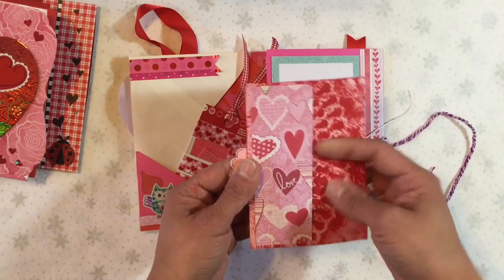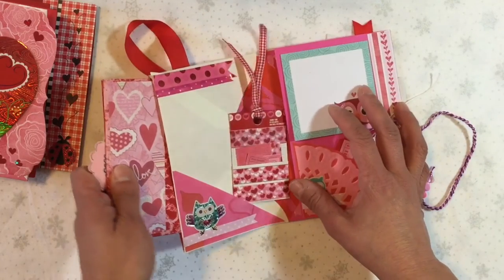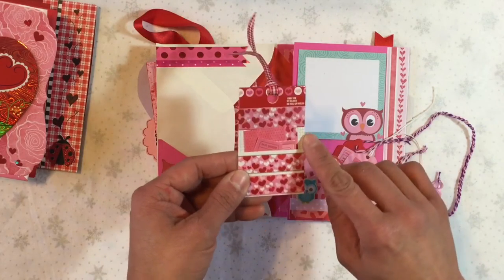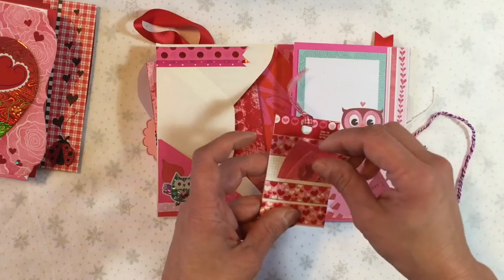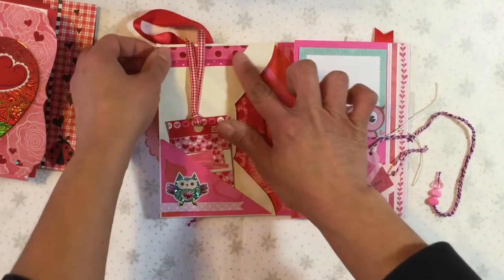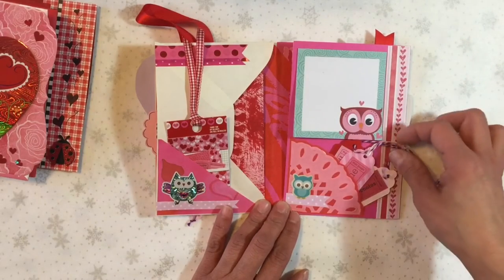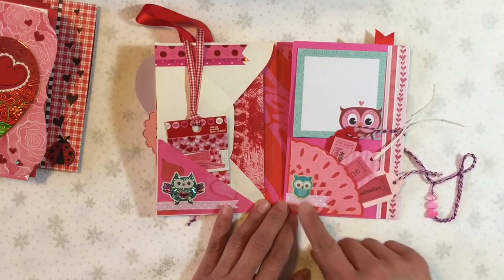And then this is another little tuck spot on the back, so that goes into that first envelope there. Then this little tag I made from the packaging from the washi tape — just a couple of little goodies in there that I stuck in because I had extras. And a little owl and a banner. Some washi tape banners, which I think I'm going to add a little bit of glue to the edges because they like to pop up. And then on this side these are some post-it notes that match the notepaper that was in that envelope. Some more extra little tags. And another little owl.